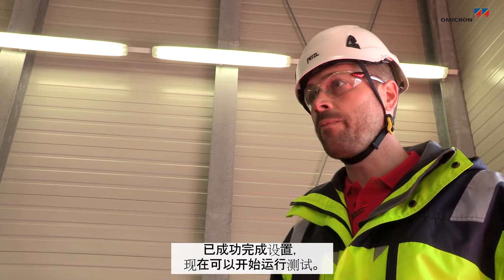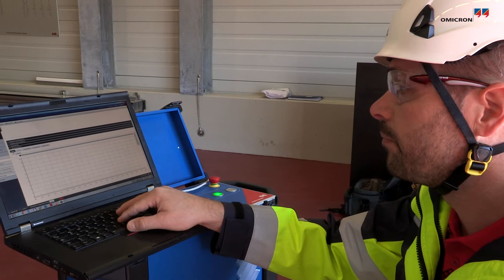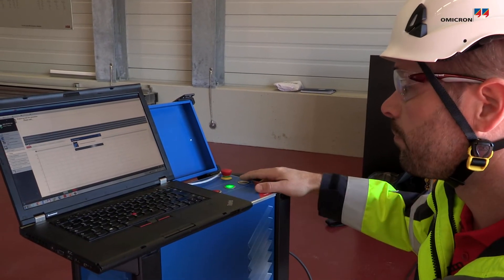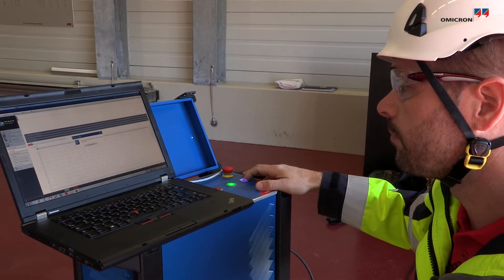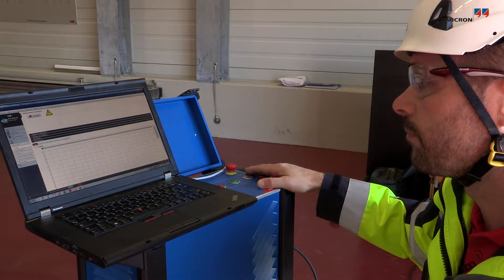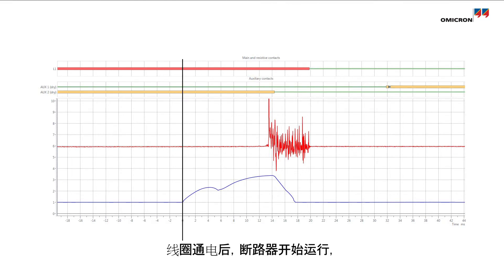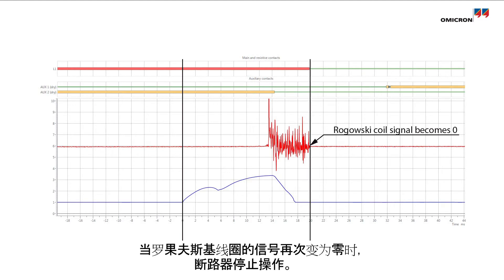Now the setup is complete and we can run the test. Here you see the results. The operation of the circuit breaker starts when the coil is energized and ends when the signal of the Rogowski coil becomes zero again.